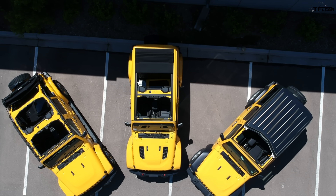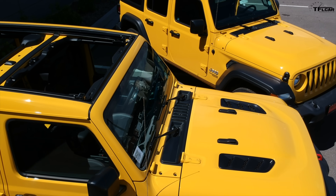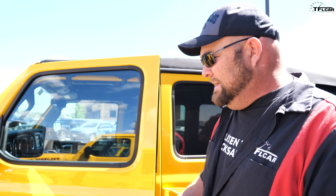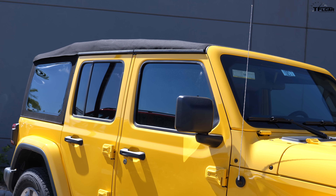So Nathan, how do we decide which Jeep experience is the best? There's only one way to find out — take them for a ride! This video is sponsored by our friends at Best Top, who by the way make the soft top — factory. Let's start with the soft top, which has been completely redesigned to make it easier to use.